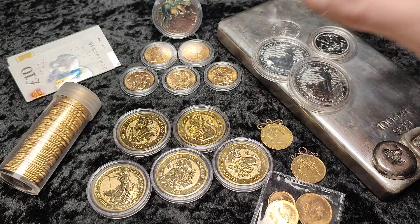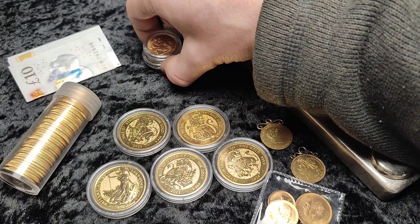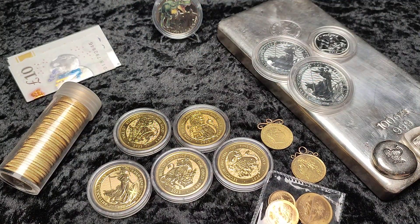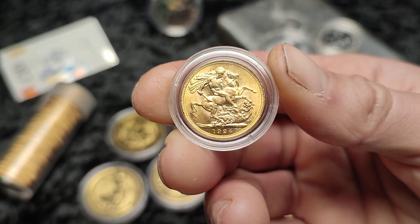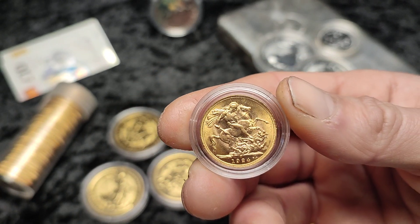Today we're going to talk about my 2024 stacking plans. The first one is to stack £10 per week in cash, which is about $12, and that's all going to add up to effectively a free — without really noticing the spend — quarter ounce of gold for me in the later part of the year, depending on the gold price. If you want to join in, there's a video on that.